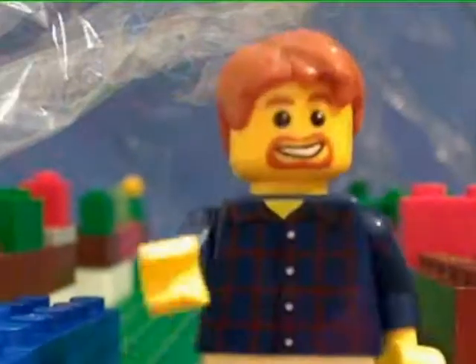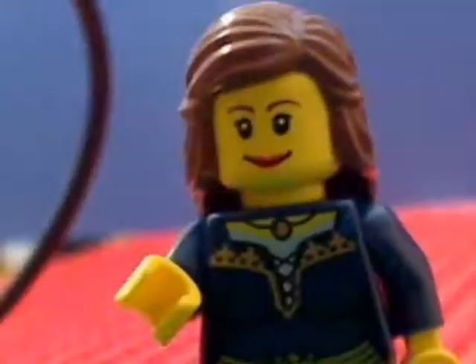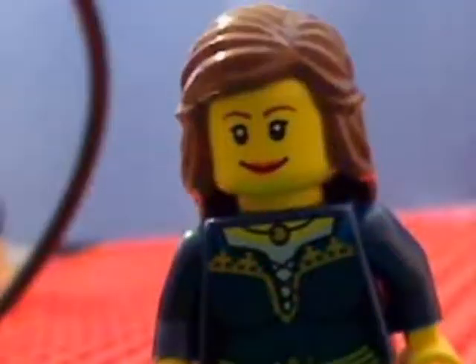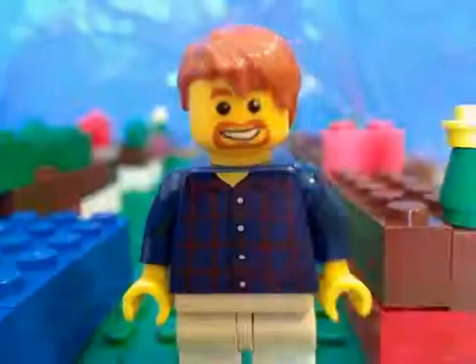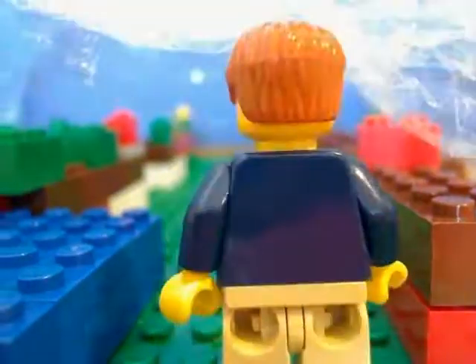Whoa, you scared me there girl. Welcome to the house of carnivorous plants. How may I help you? Hi, I'm Sally. I was wondering if you could give me some information on the water wheel plant. Oh yes, the aldrovanda. I can tell you lots on that wonderful plant.